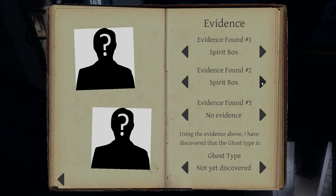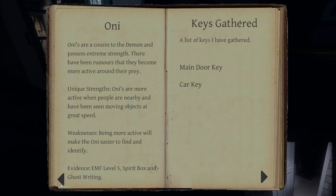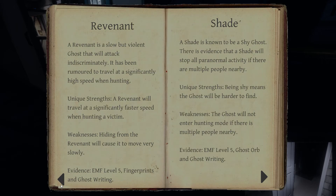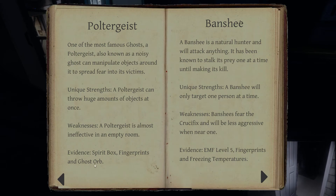With spirit box and fingerprints, it could only be a spirit, wraith, or poltergeist. I do not believe I've had a poltergeist yet, so I'm personally rooting for that one — had plenty of spirits, had a few wraiths, no poltergeist yet. A poltergeist will need ghost orbs. I still didn't turn the camera on. Kinda sounds like it could be a poltergeist.